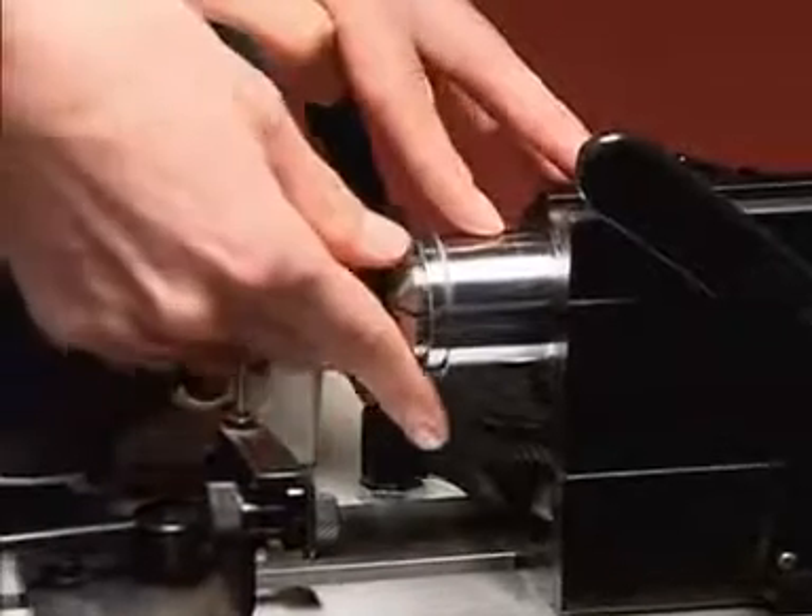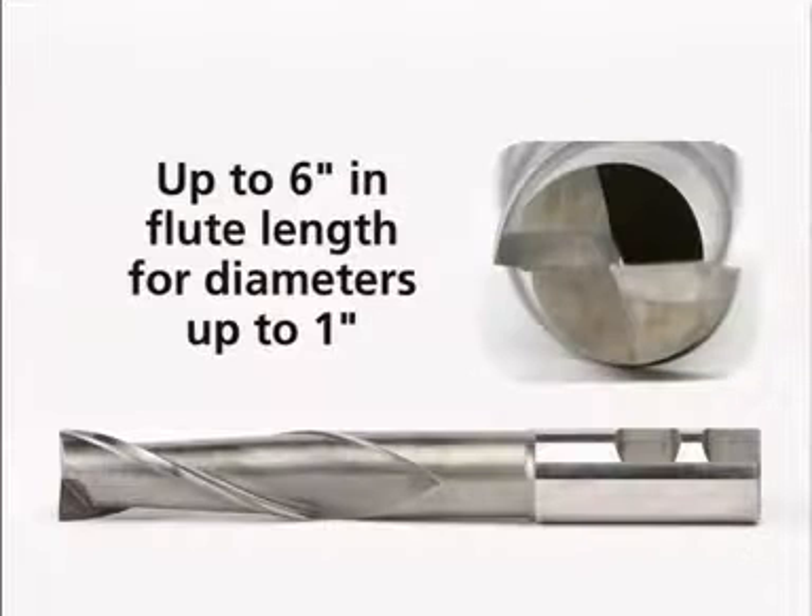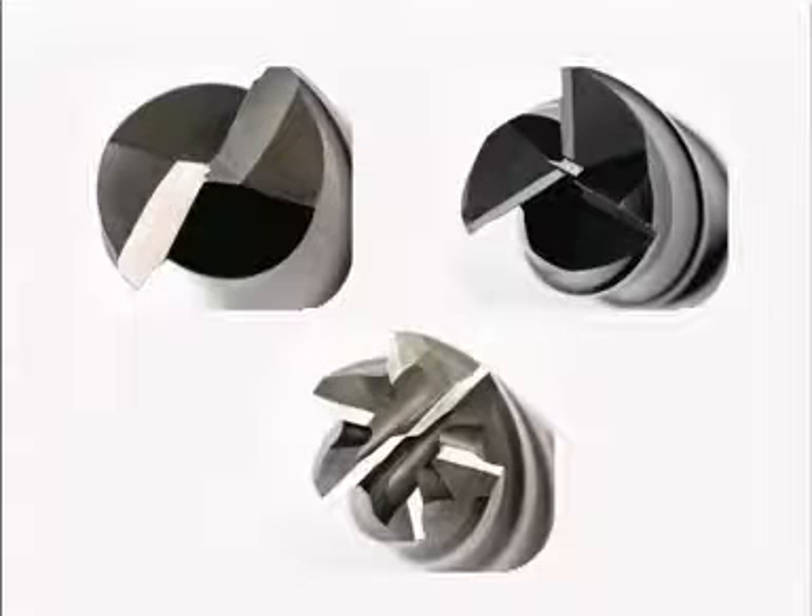Utilizing any standard 5C collet, you can sharpen a wide range of endmill sizes, up to 4 inches in flute length and 2 inches in diameter, increasing to 6 inches in flute length for endmills 1 inch in diameter or less. And the Derex sharpens endmills with up to 6 flutes.